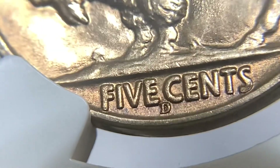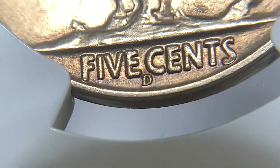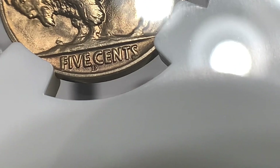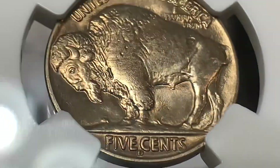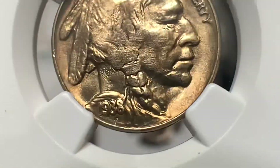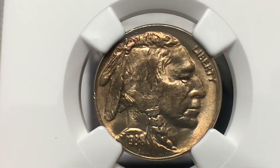Just a reminder — there were no nickels minted at the San Francisco Mint in 1938. So most likely the S die was at the Denver Mint, and they decided to put the D mint mark over that S and use those dies to continue minting 1938s. There are many varieties of the D over S — some strong, some a little bit weaker.